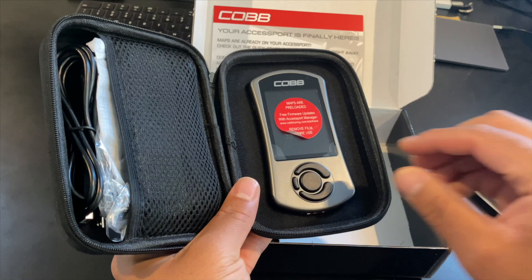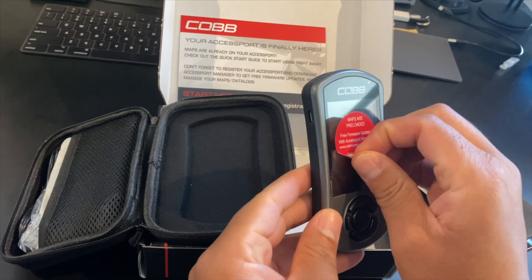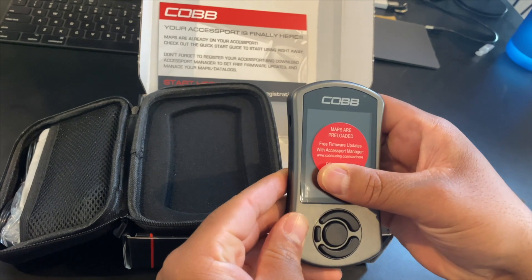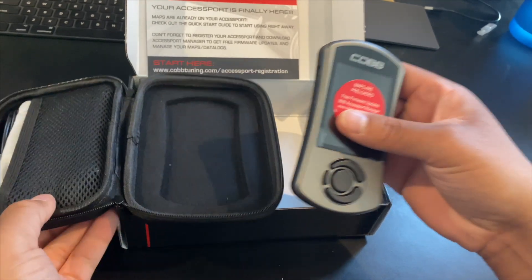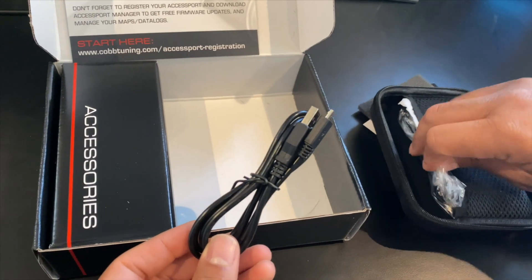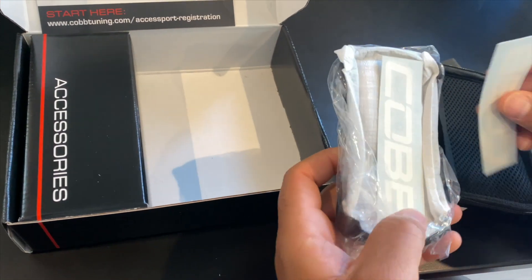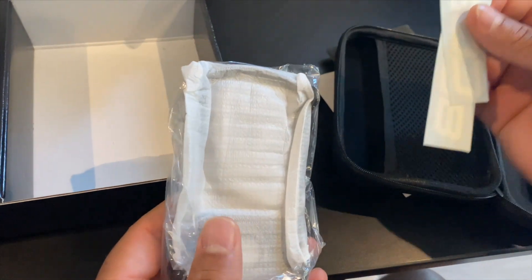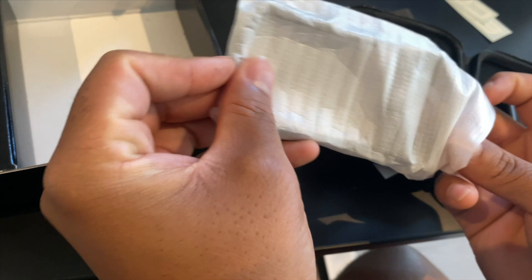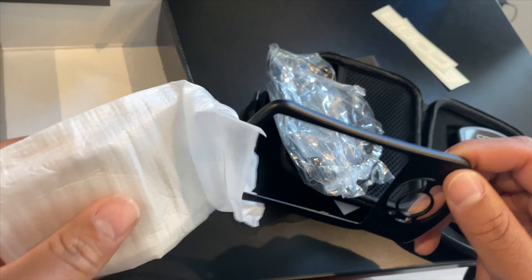Here we have the red sticker that peels off and a clear one underneath it that peels off too. Make sure you grab both of those and get them both peeled off so the screen is clear. You can just peel the red one if you'd like and keep the clear one on too. You have your micro USB cable. You also have a couple other things in here — first you have the stickers, the decals from Cobb. They give you two of them. You get a black faceplate included and also the gray one that comes on the access port. That's just a preference — they both snap off so you can snap them on and off pretty easily.